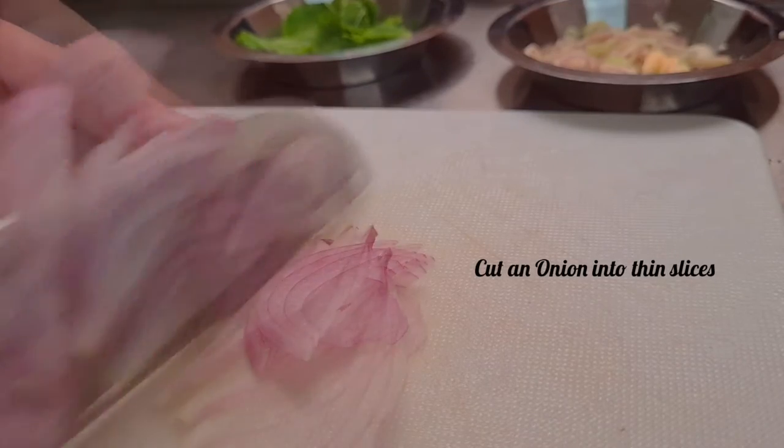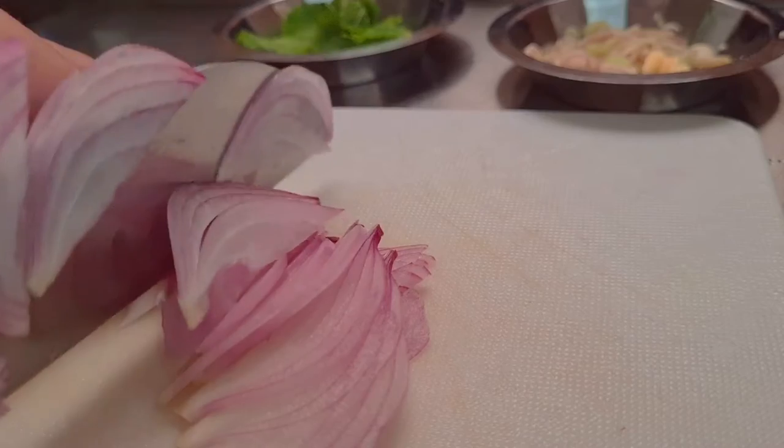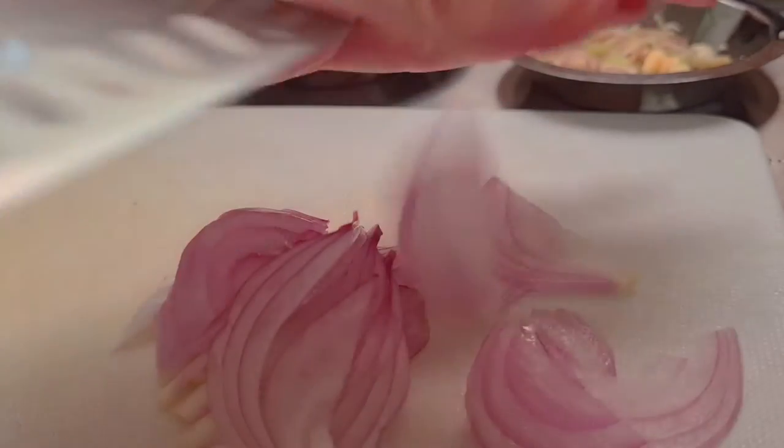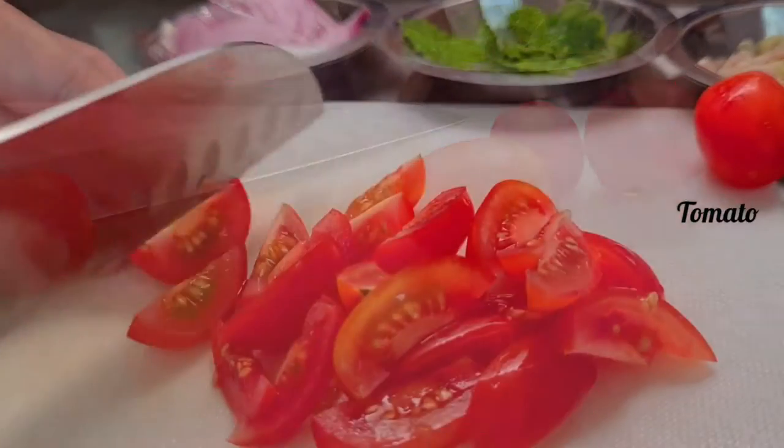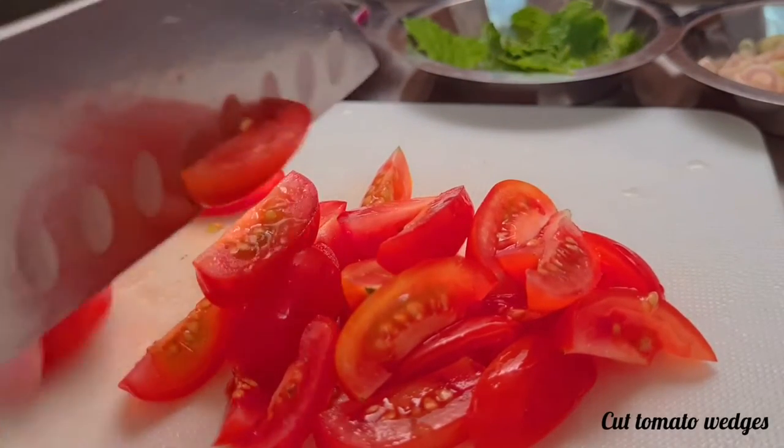1 slice of rice, 1 chip, a slice of oil, 1 piece of rice. I'm going to do a little more of this now.